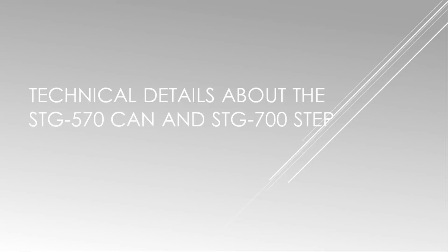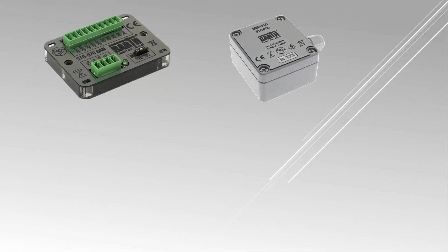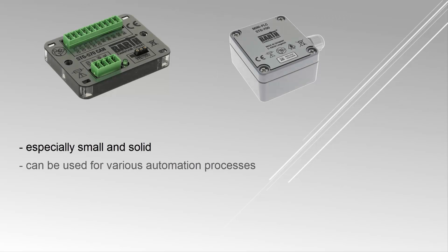The mini PLCs developed by the German company Barth Electronics are especially small and solid, so they can be used for various automation processes and extreme ambient conditions. Both controllers have a CAN interface, analog and digital inputs, power outputs, solid state outputs, a programmable status LED, and they are both programmable with myCANal.